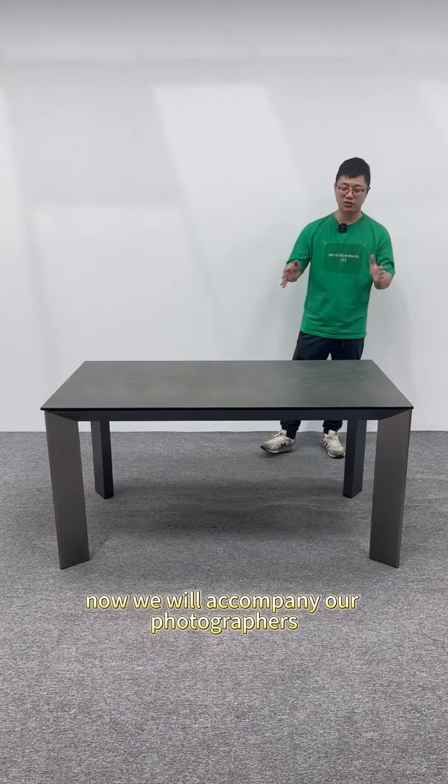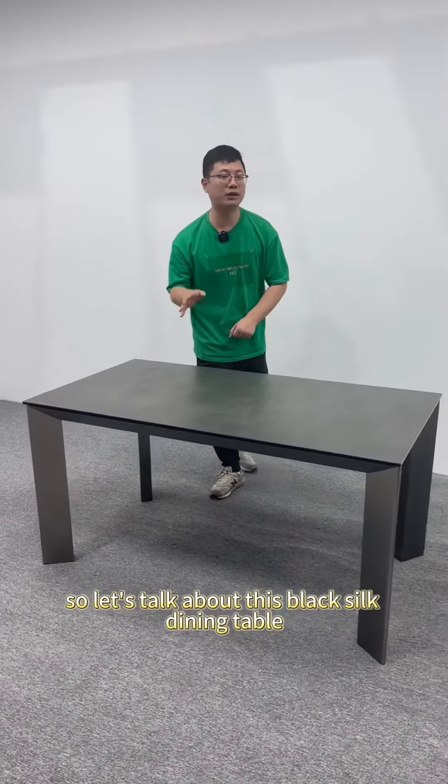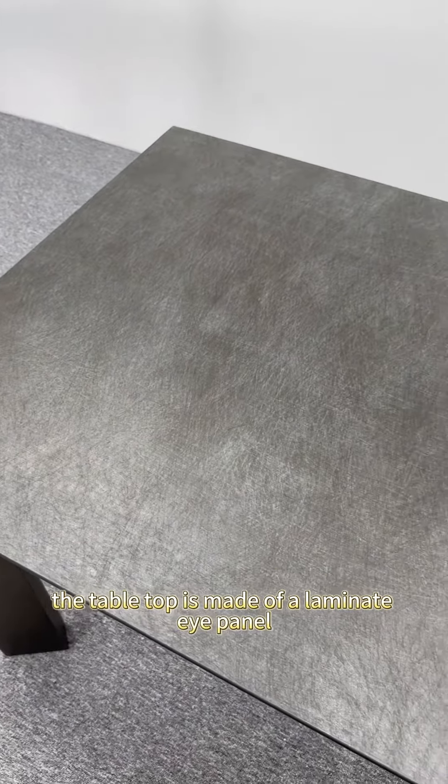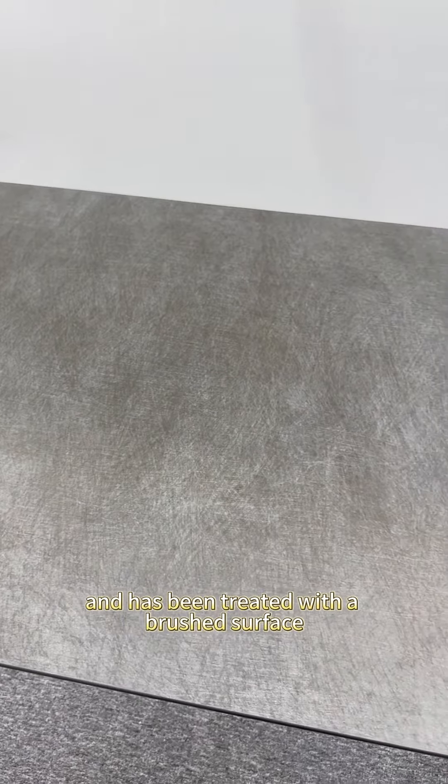Now we will accompany our photographer's lens and examine this piece more closely. Let's talk about this black silk dining table and the table top. The table top is made of a laminate panel which has a metallic texture and has been treated with a brushed surface.